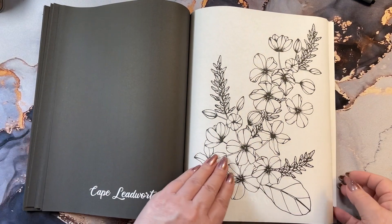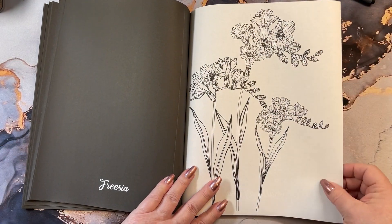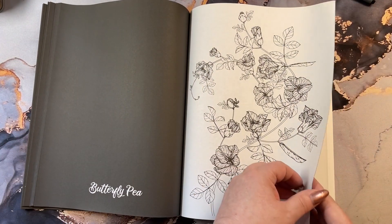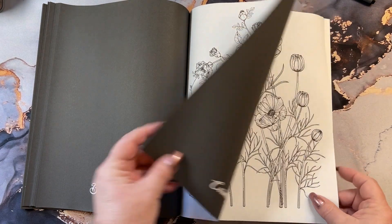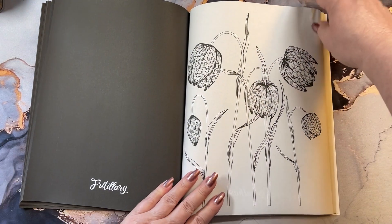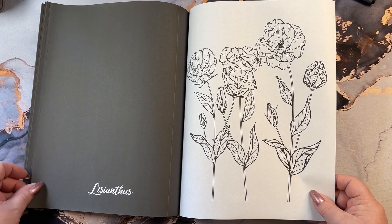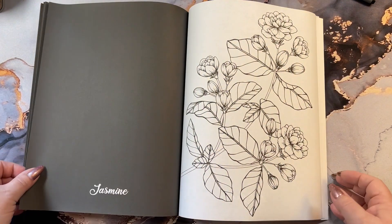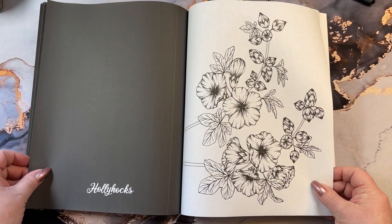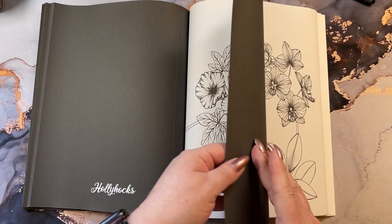A lot of pages in here too. So if you wanted to practice your coloring of flowers and leaves, this is a great book for that. Butterfly Pea. Cosmos. This one's really pretty — I've seen that in a couple of gardens. They've got like a little checkerboard pattern on the flowers. Jasmine. We still have a lot to go through. Hollyhocks — oh, I like those. And they come in a lot of different colors, so you could really practice on that one.